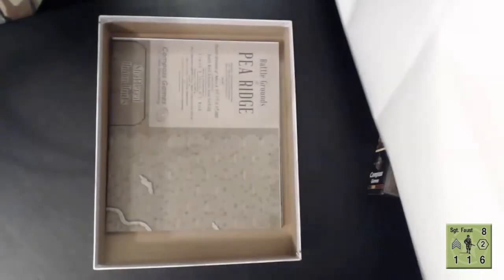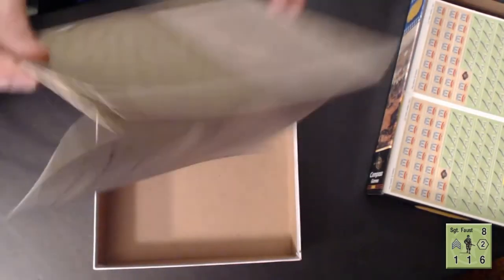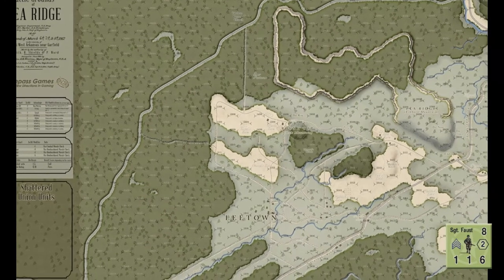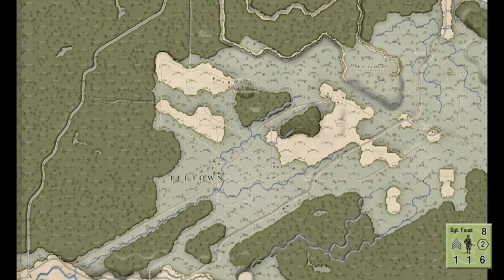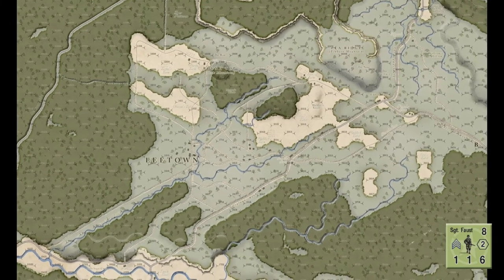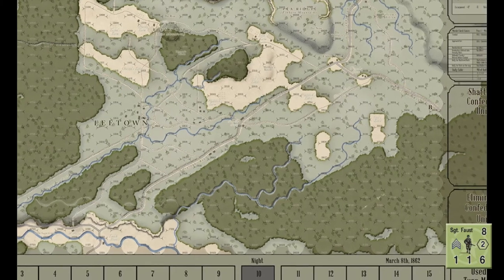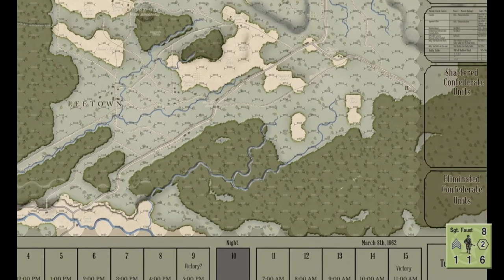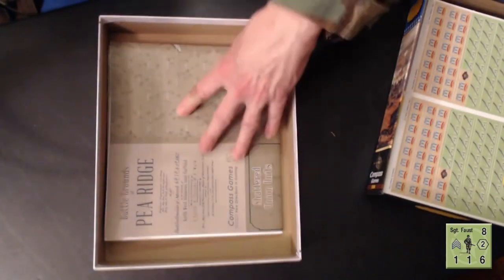All of the tables are laid out in the same direction, so it makes it really easy to play solitaire — you don't have to crane your head upside down to read a table. I thought that was a really interesting way to approach the map design. Now moving on to the Pea Ridge map — again, this is a gorgeous piece of art. It's not quite as striking as the Gettysburg map; it's a lot more heavily forested with more roads and denser terrain features, but still very striking.